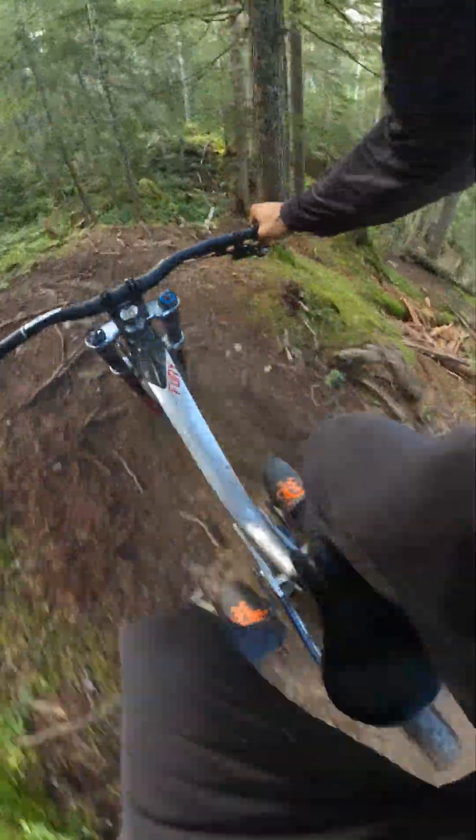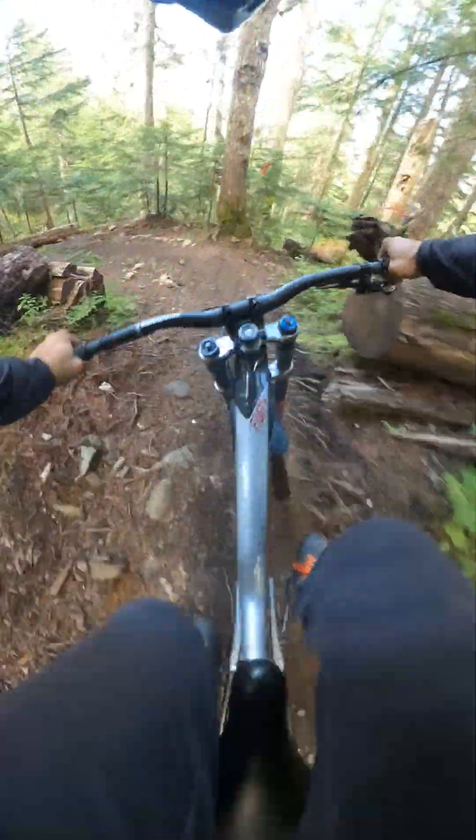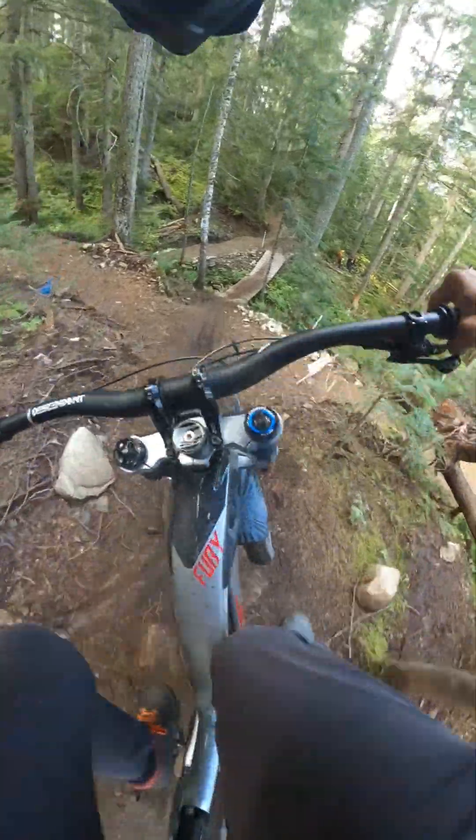Love this trail. Wow. Conditions have slowed up a bit for those roots — don't need to take a spill today.